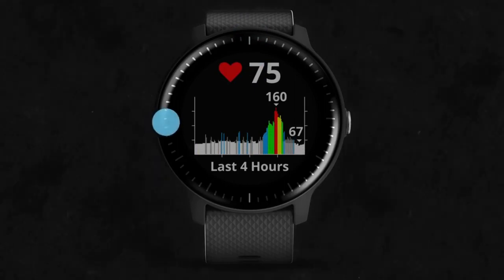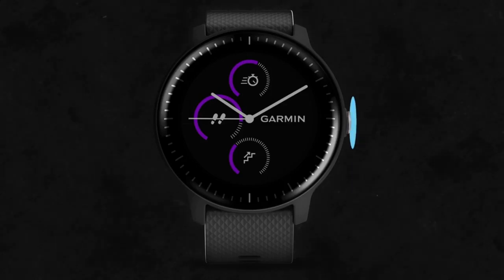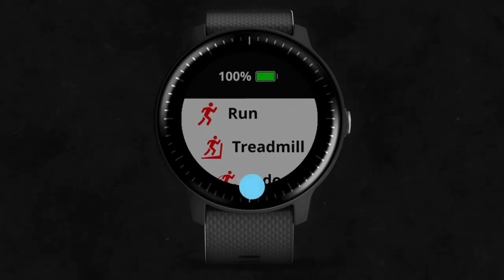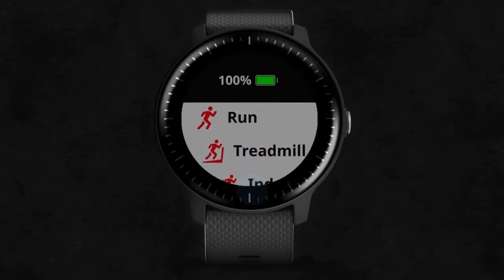To start an activity, press the button from your home screen. If this is the first time you're accessing this menu, you'll be prompted to choose your favorite activities. Scroll through the available activities and select one by tapping on the screen.